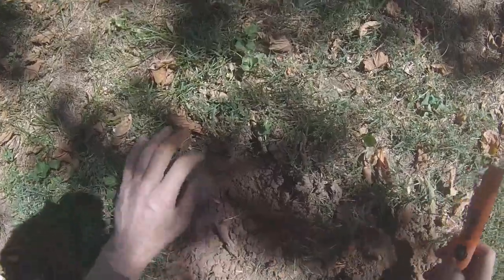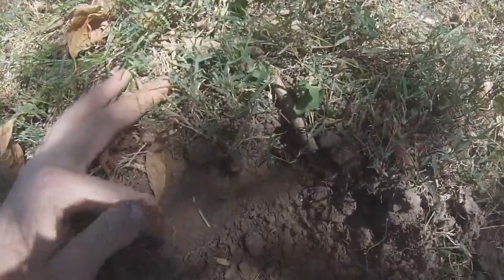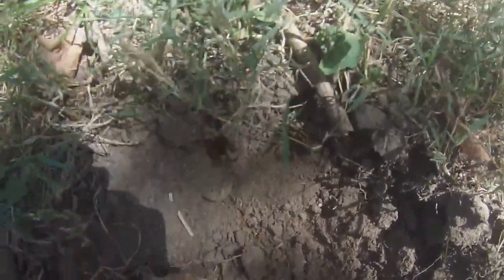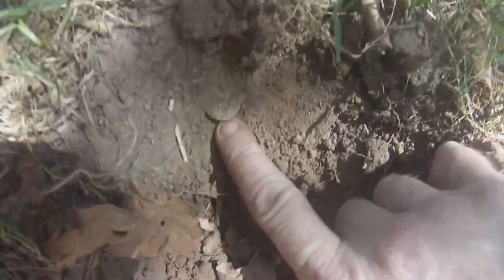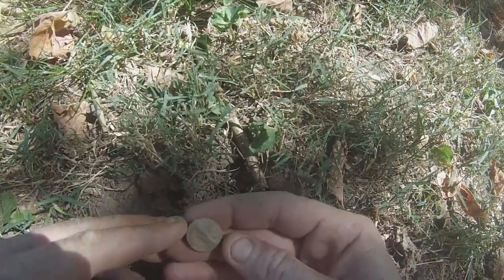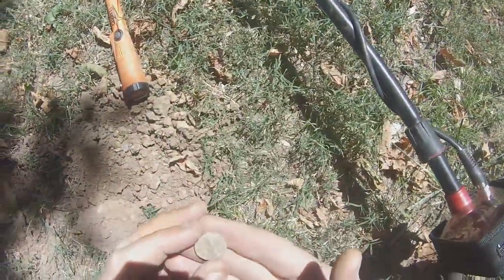Oh look, look at there. It is a coin but it is stuck in the ground. I think it is a nickel. It is a nickel. No it ain't — it is a button. It is a button.